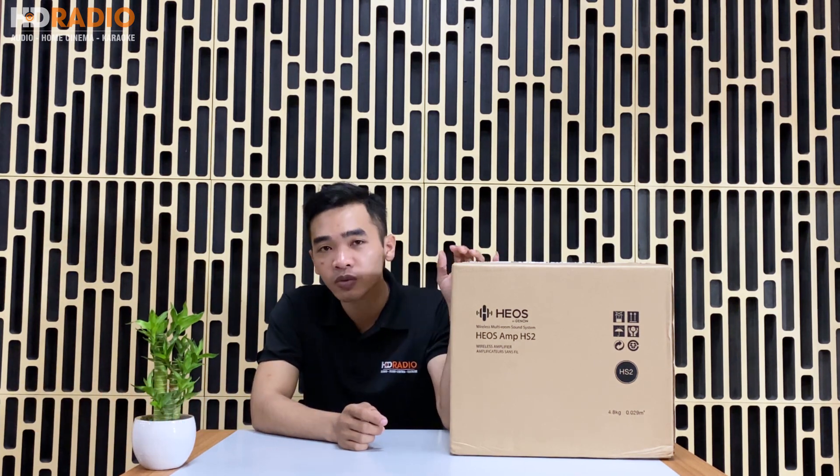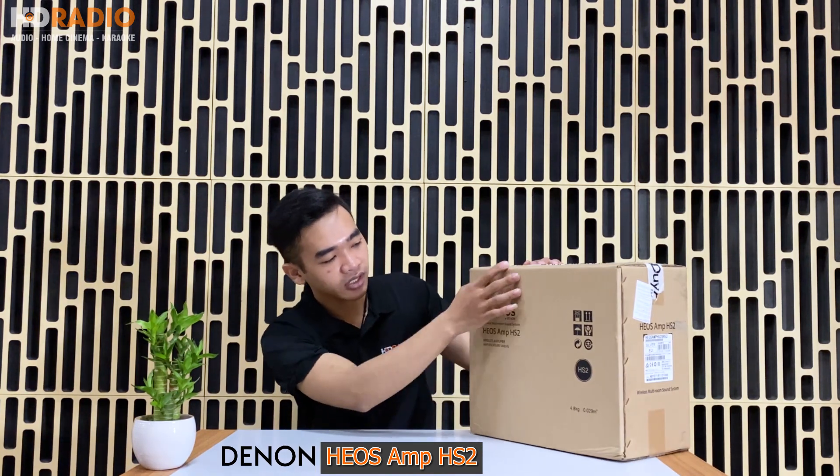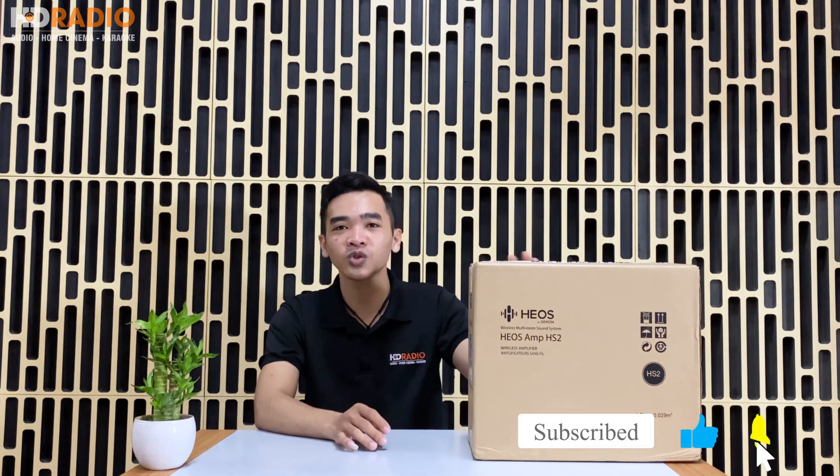Xin chào các bạn, chào mừng các bạn đã trở lại với clip mới nhất. Trong clip ngày hôm nay, chúng sẽ giới thiệu cho các bạn một mẫu sản phẩm tích hợp Music Server và DAC 3 trong 1 trong một mẫu sản phẩm nhỏ gọn nhất, đó chính là chiếc HEOS Amp HS2 của hãng Denon. Trong clip ngày hôm nay chúng sẽ chia làm 3 phần: đầu tiên là bóc hộp, thứ hai là thông số và tính năng, thứ ba là hướng dẫn kết nối app HEOS trên điện thoại và thử nhạc.